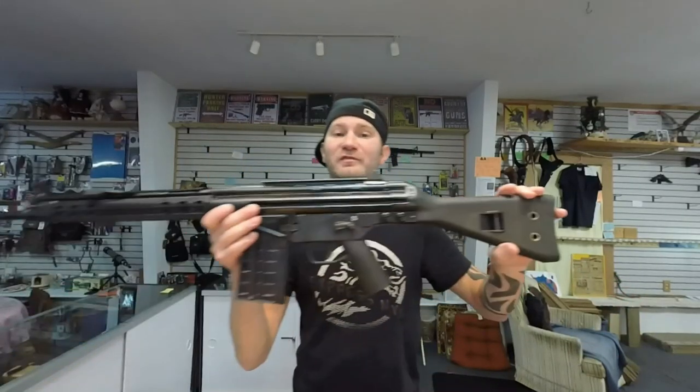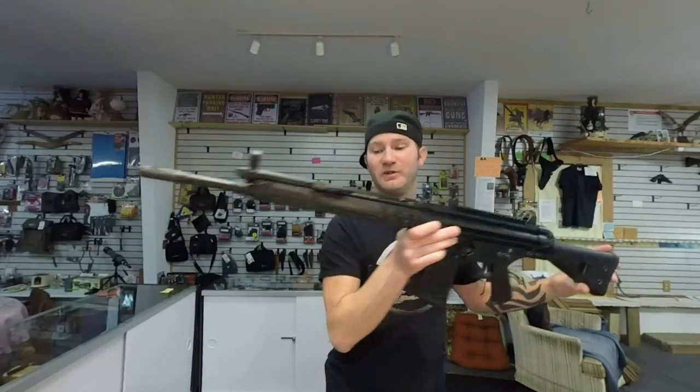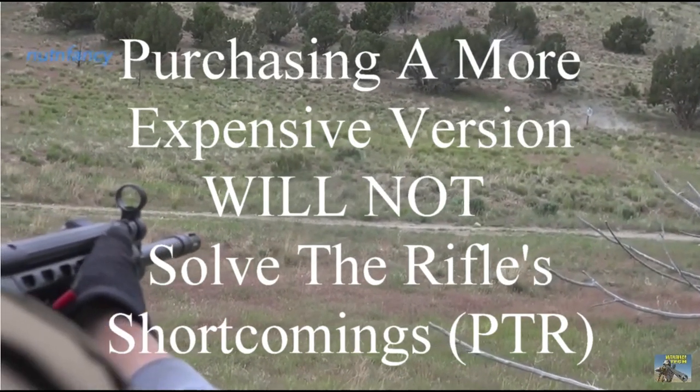This being $215 cheaper than the LR308 definitely makes me want to consider that rifle over this one. This will not be a glowing review.